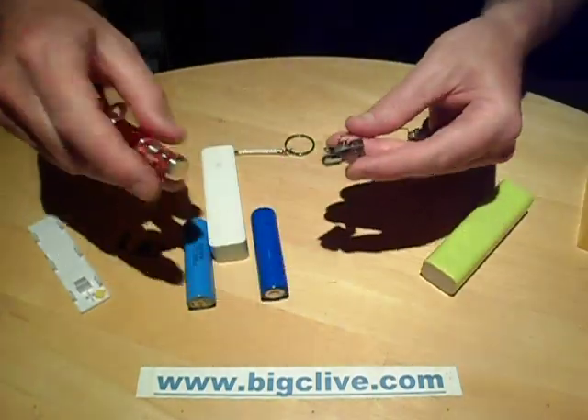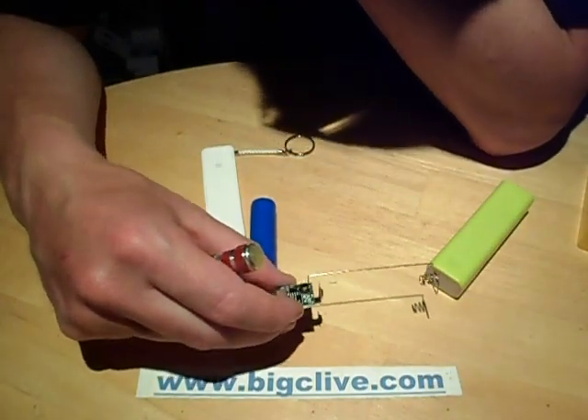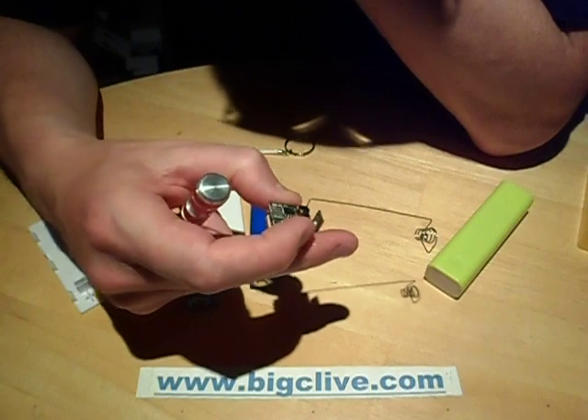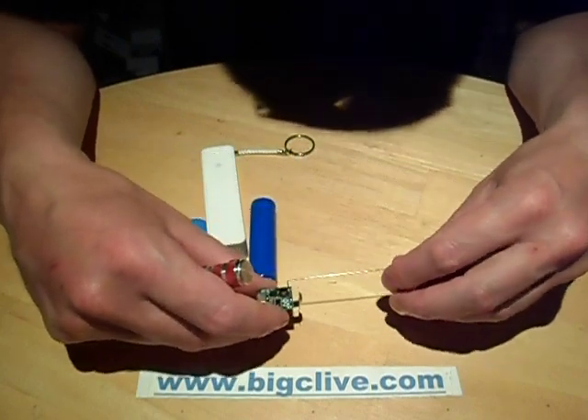I tested the quiescent current in this and its standby current was staggeringly low. Although it's got 5 volts on output all the time, its standby current from the battery was only 17 microamps, and that's pretty good.